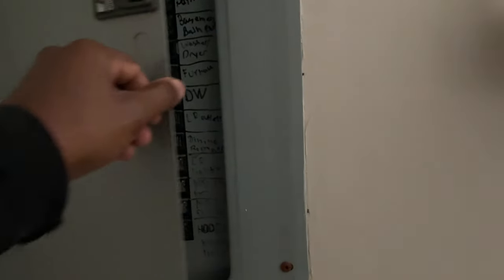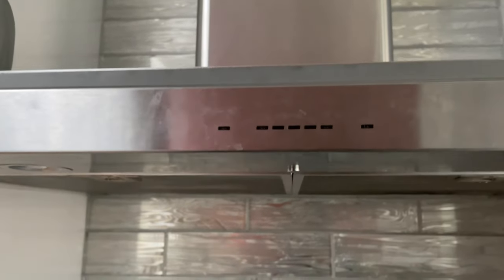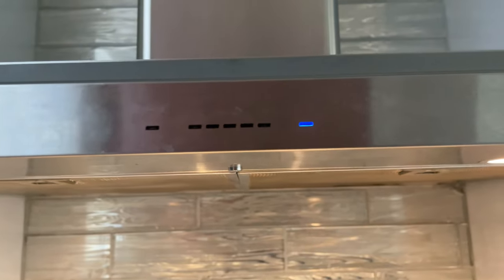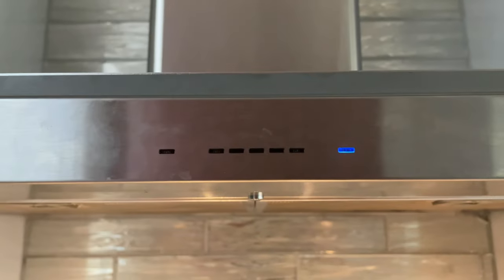I'm going to go upstairs and check if the lights work. If it does, that'd be nice. If it doesn't, I would have to call a technician in to resolve it — I really don't want to spend that money. Moment of truth. Voila! Lights now work. That's awesome.